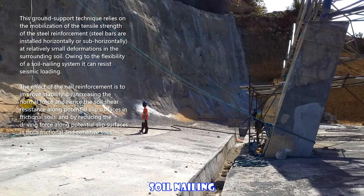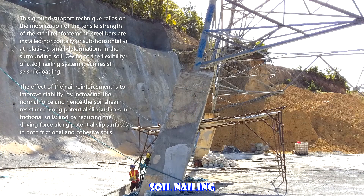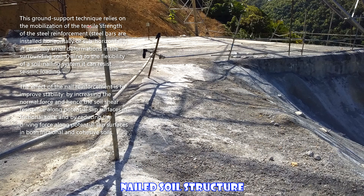Owing to the flexibility of a soil nailing system, it can resist seismic loading. The effect of the nail reinforcement is to improve stability by increasing the normal force and hence the soil shear resistance along potential slip surfaces in frictional soils, and by reducing the driving force along potential slip surfaces in both frictional and cohesive soils.